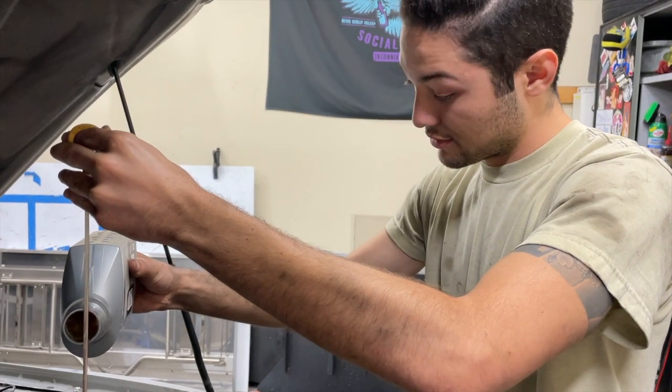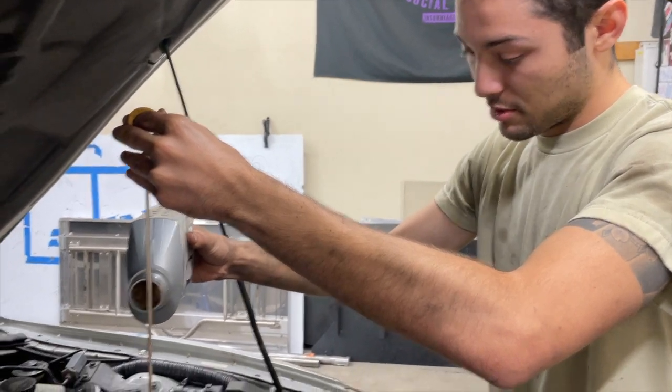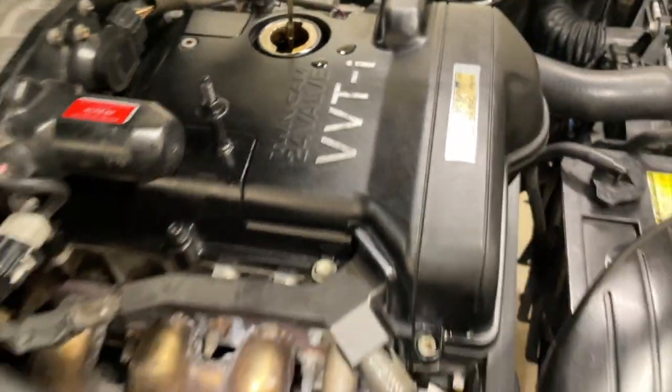The best way to give plastic components in an engine bay their shine back is to get a little oil on them, actually. It's absolutely facts. Yeah, it's just hard oil — it's like dinosaurs.